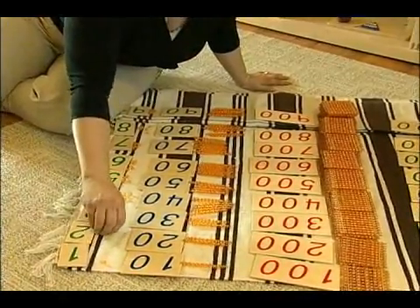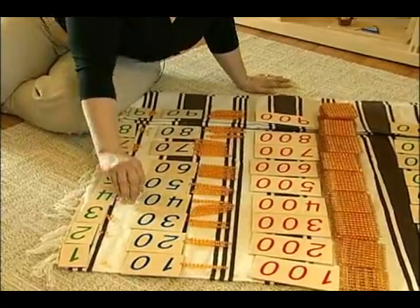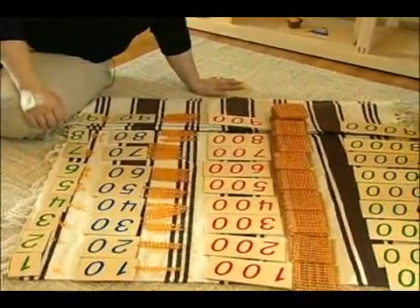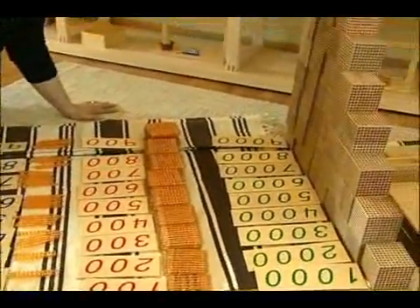You count them out as you go — 1, 2, 3, 4 — all the way through. And then of course you do the tens, hundreds, and thousands.